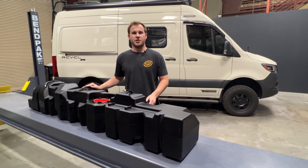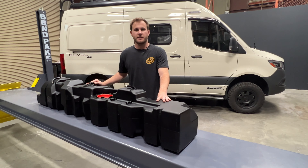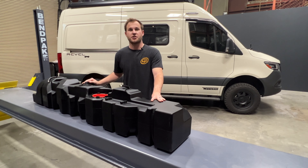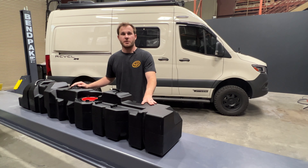Hi, it's Kamin with SMB, and today I'm showing you our 40 gallon replacement tank for the Winnebago Rebel. This takes your fuel capacity from 24 gallons up to 40. This fits all 2019 and up Sprinter chassis — so 2020 and up Rebels — but this is also going to work on your other Sprinter builds.